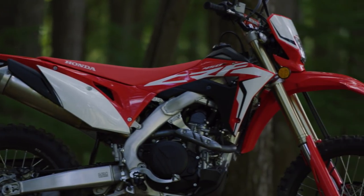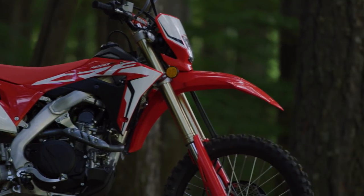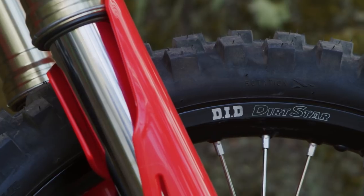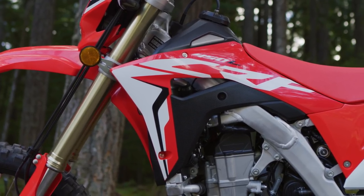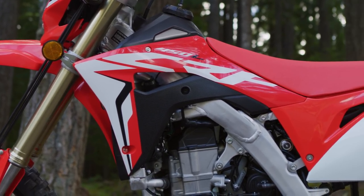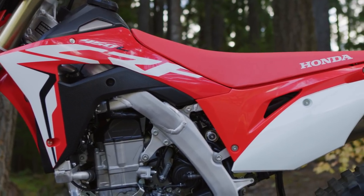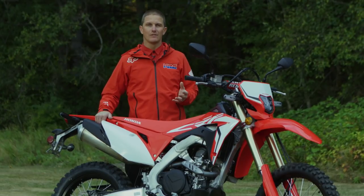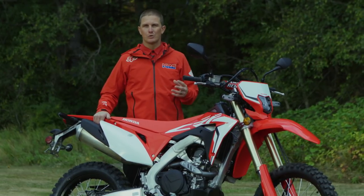The suspension on the 450L is the same used across the new CRF performance line. The forks are 49mm work-style forks and you have the Showa shock with a ProLink rear end, but the internals have been adjusted for off-road dual sport use.